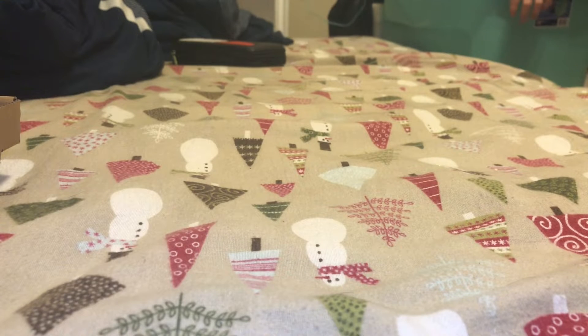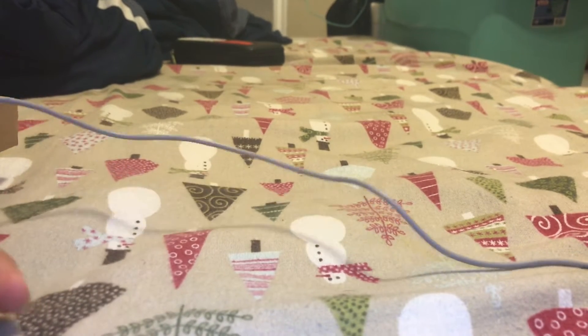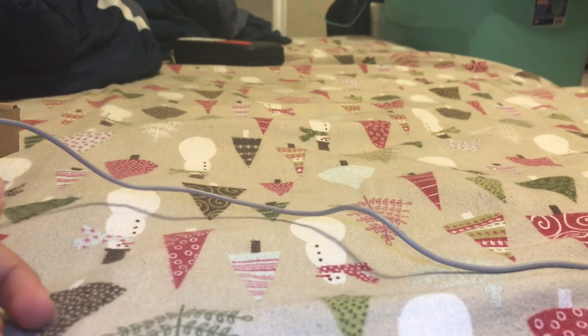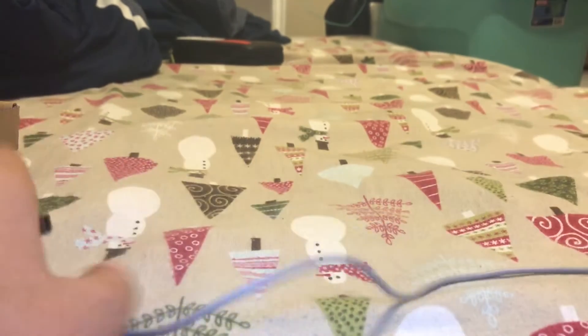I'm going to unwrap that. Dang, it's all tangled now because they always keep it all wrapped up. It's super long — like 4 feet. Here's the charger.